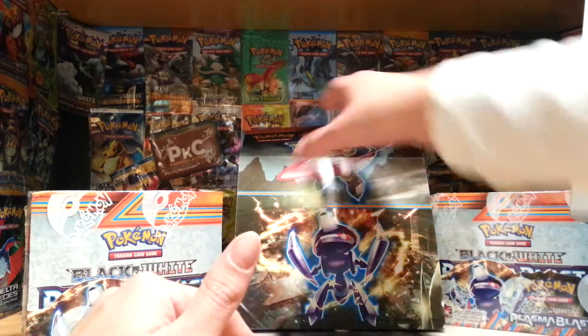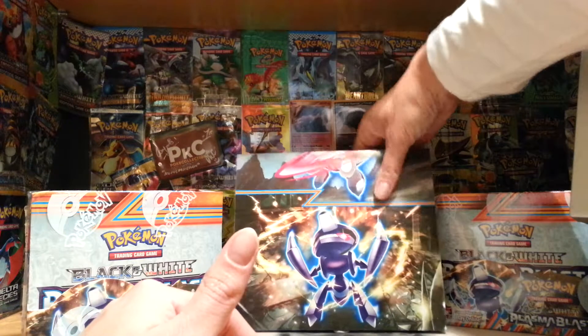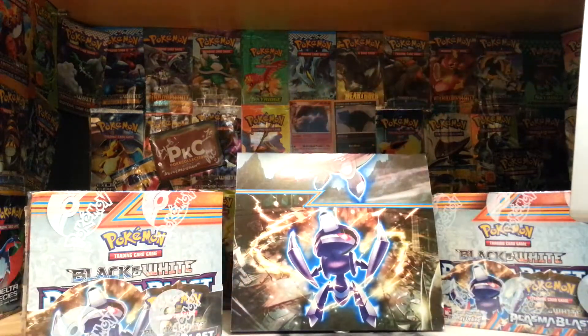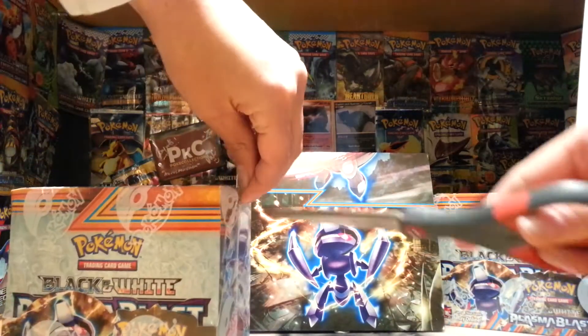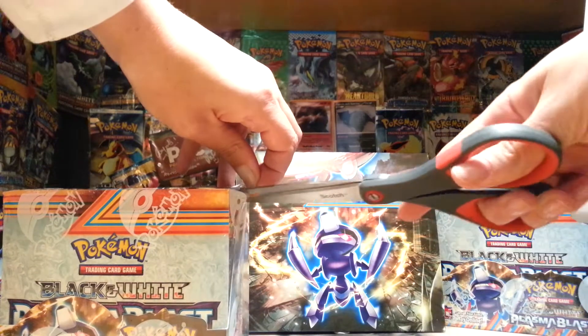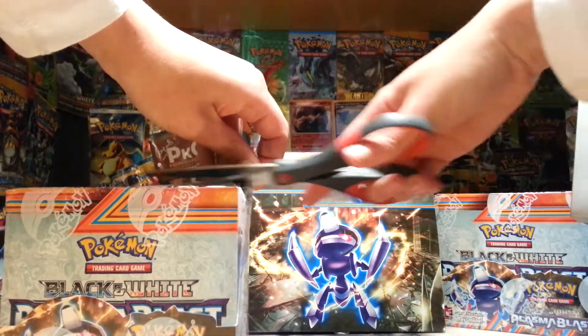Which booster box, which booster box. This is not going to want to stay down, I can already see that. Hopefully it'll stay there in the background — that nice drop. Anyway, let's just open this one. I don't know, no particular reason.